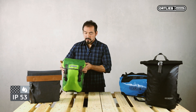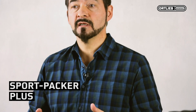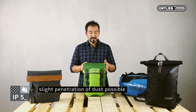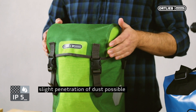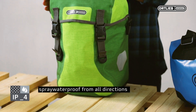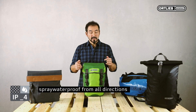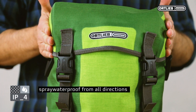The second bag is a Sportpacker Plus with an IP standard of 54. Figure 5 refers to dust, as before — slight penetration of dust possible. Regarding waterproofness, the Sportpacker has a 4, meaning spray waterproof from all directions. This is due to the fact that there is a snow flap underneath the lid, which increases the waterproofness.